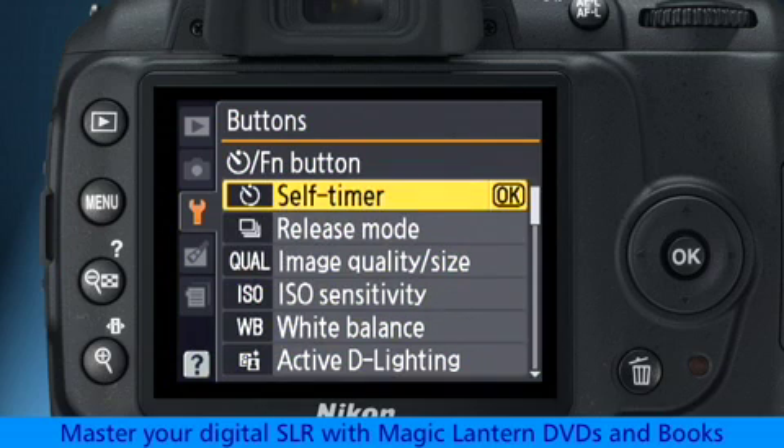By default, the function button is programmed to activate the self-timer mode, and that's probably the best setting to leave it on. But if one of these other functions appeals to you, this is where you change it.